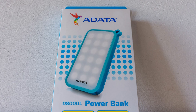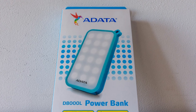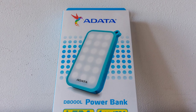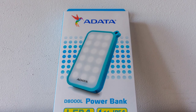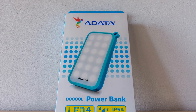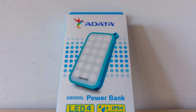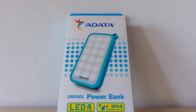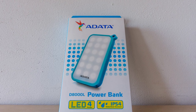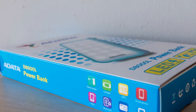Hello everyone, this is Mitko from Laptop Media and we are back with another quick video unboxing of another ADATA product. This time it's the intriguing D8000L power bank — it's IP54 water and dust resistant and it has a bright LED panel with 4 modes.